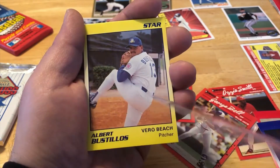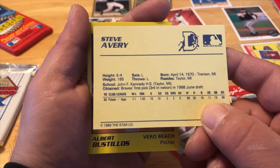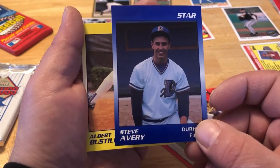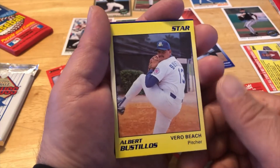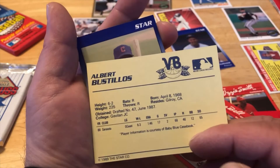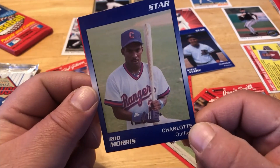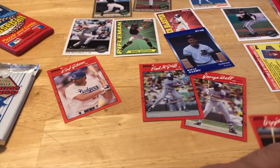Steve Avery from the Braves — that's a hit! Put that one aside. Albert Bustidos, Vero Beach, pitcher. All these guys playing in the hot weather, playing baseball for a living while trying to make it. Rod Morris, looking to do some damage. All right, cool, let's move on.